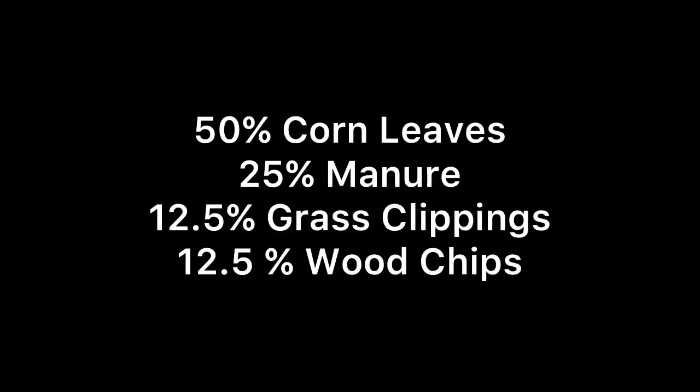The first thing you need to do is pick your materials — pick materials that you have access to. One thing we make sure to do is try to get 50 to 60% carbon when we're picking our materials, because that's the best consistency we're seeing with the finished product. The materials we picked for this particular Bioreactor were 50% corn stock leaves, 25% manure, 12.5% grass clippings, and 12.5% wood chips.